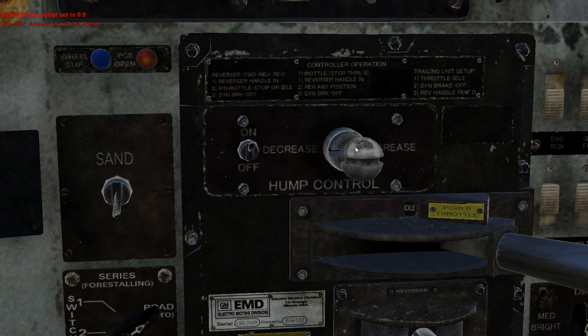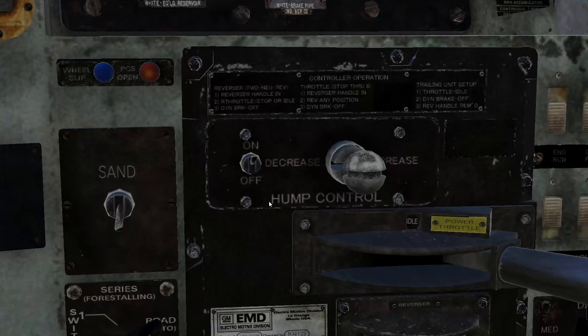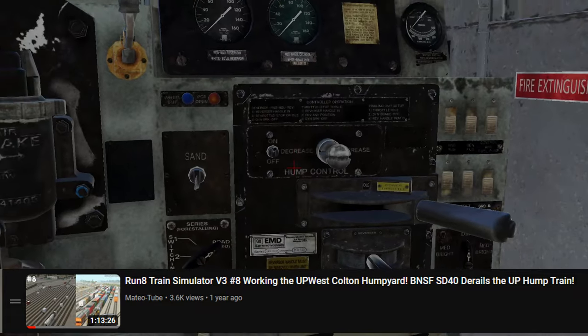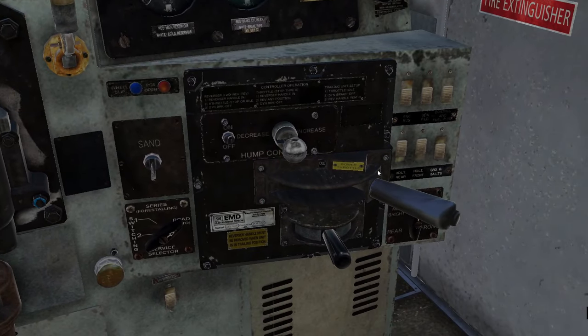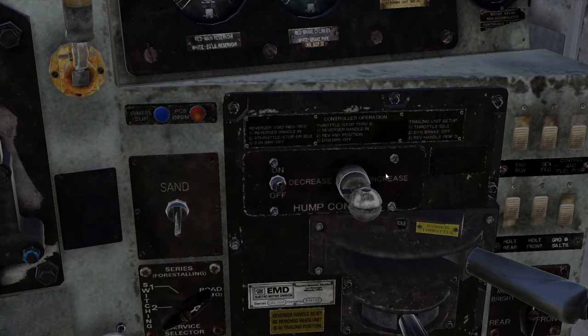Does that not do anything? This would actually be really nice for if you're doing manual humping. I hope everybody who's watching this knows what a hump is. If you have no idea what humping trains means, go watch my Wes Colton video that I made about a year or two ago and you can see a hump yard in action. This is really, really nice — because instead of having to constantly control your speed this way, I think you can just set this and it'll maintain the speed you have set, because you don't want to go that fast when you're classifying a train.